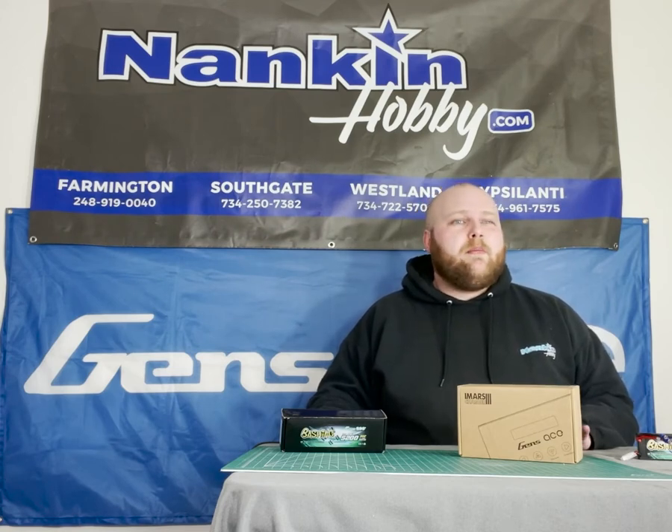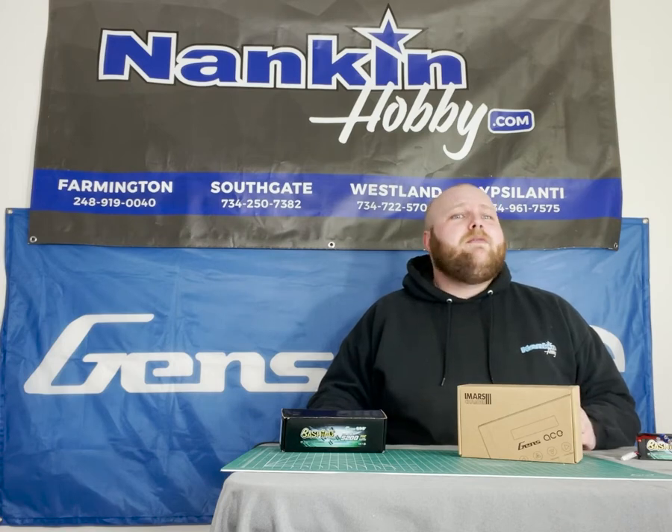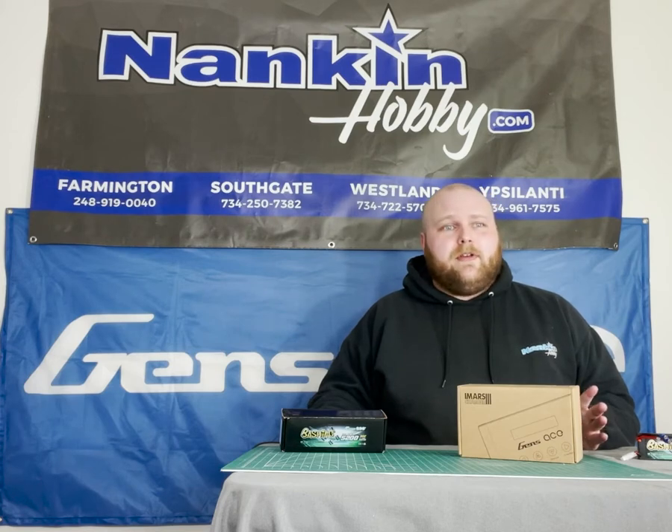The information in this video will be somewhat general. The IMARS-3 is quite similar, or even identical, to many other chargers on the market in terms of setup menus, so if you have another brand of charger, you'll most likely still be able to follow along with the exact processes in this video.